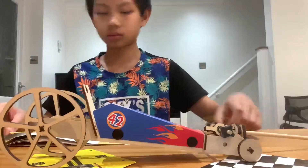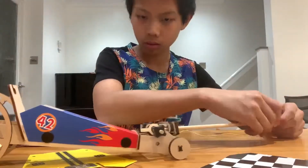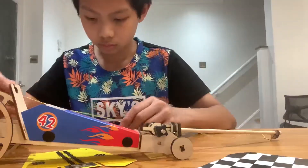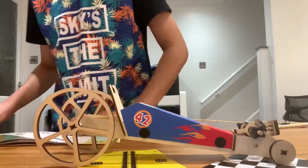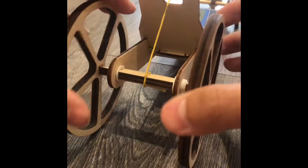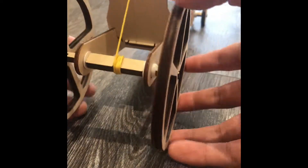Finally, I will attach the long string from the eyelet onto the back of the car. The assembly is now complete. To be able to launch the car, we need to move the car backwards or spin the wheels backwards. As you can see, if you move the wheels backwards far enough, the string will collect up at the end of the car. This string will move the wheels forwards as the launch stick is released.